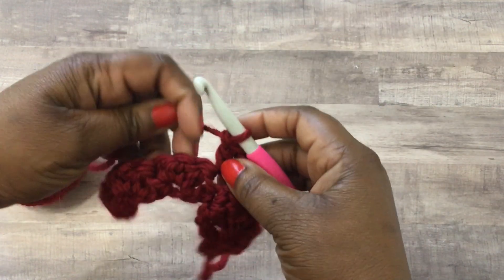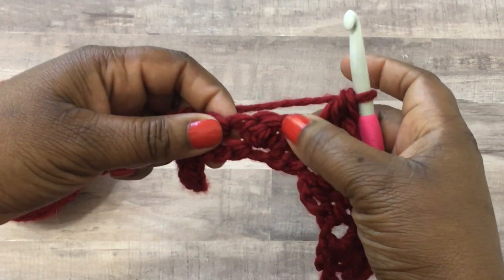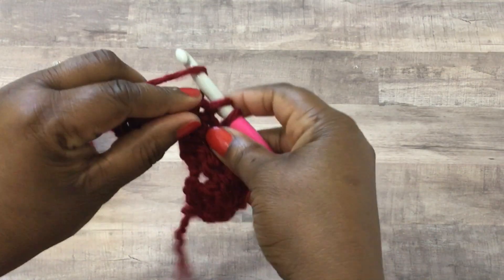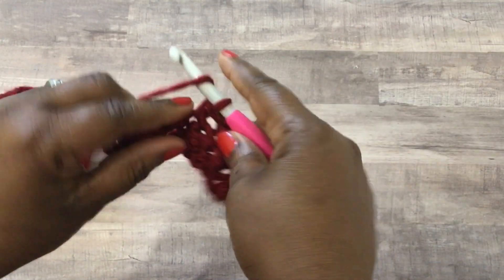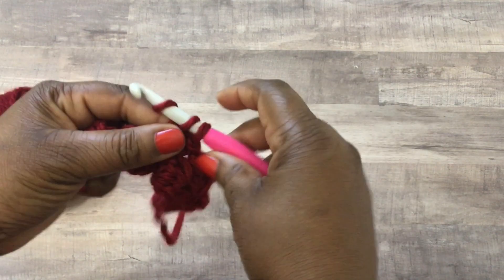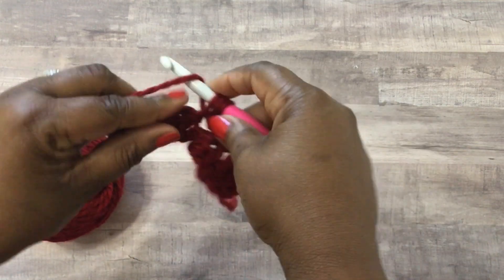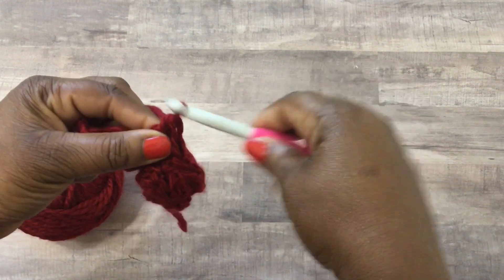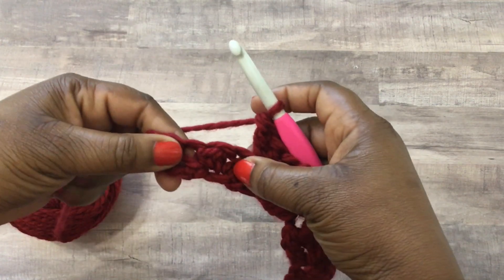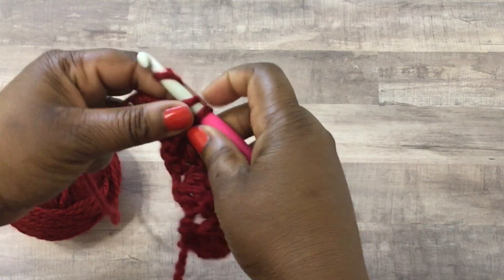If you just pull your work a little bit you can easily see the space where you're going to be putting your next cluster. This is a perfect stitch for blankets, especially if you love working with the Bernat blanket yarn - I like working with that for projects you're giving away because they work up really quickly. You can use a large crochet hook and it gives a really cozy feel.